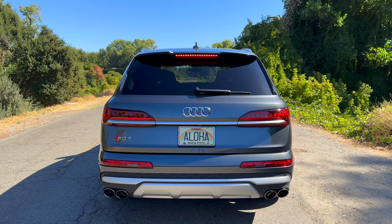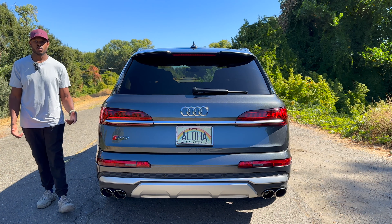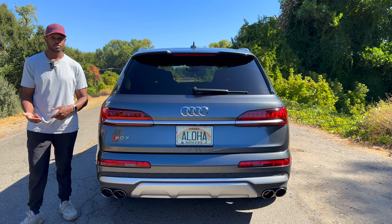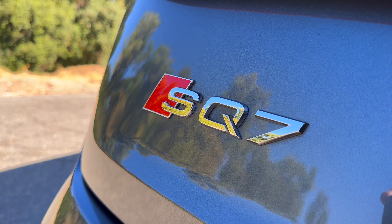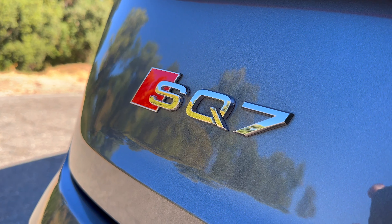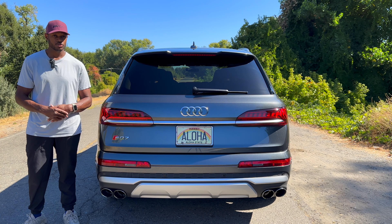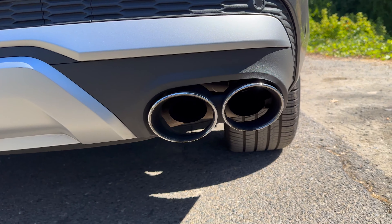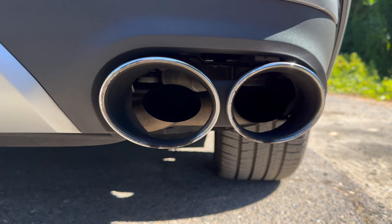With the car turned on, the sequential turn signals look really nice, as does that third brake light. There's also your reverse camera back here. There's a pretty nice SQ7 badge with a little red accent, and coming further down you have a brushed aluminum diffuser that I really like, along with nice quad exhaust tips that sound really, really good.